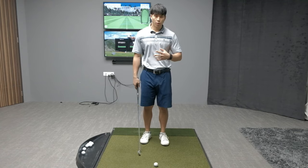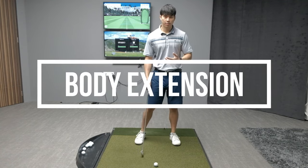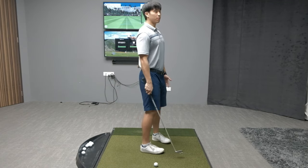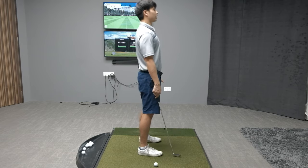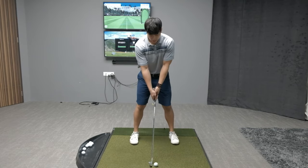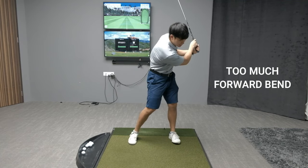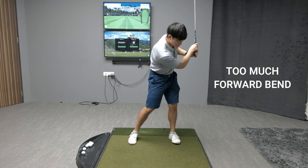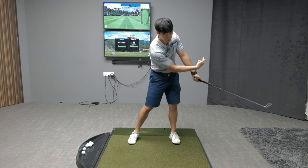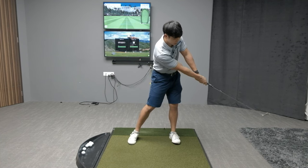Reason number two for the chicken wing in the follow-through is a lack of extension in the upper body. The extension in the upper body is just a backwards bend move — a bend forward and backwards movement. Players that have a chicken wing can also stay too forward-bent in their follow-throughs, and if you stay forward-bent, in order for your hands to keep going upwards the only way it can do that is to bend the arms.